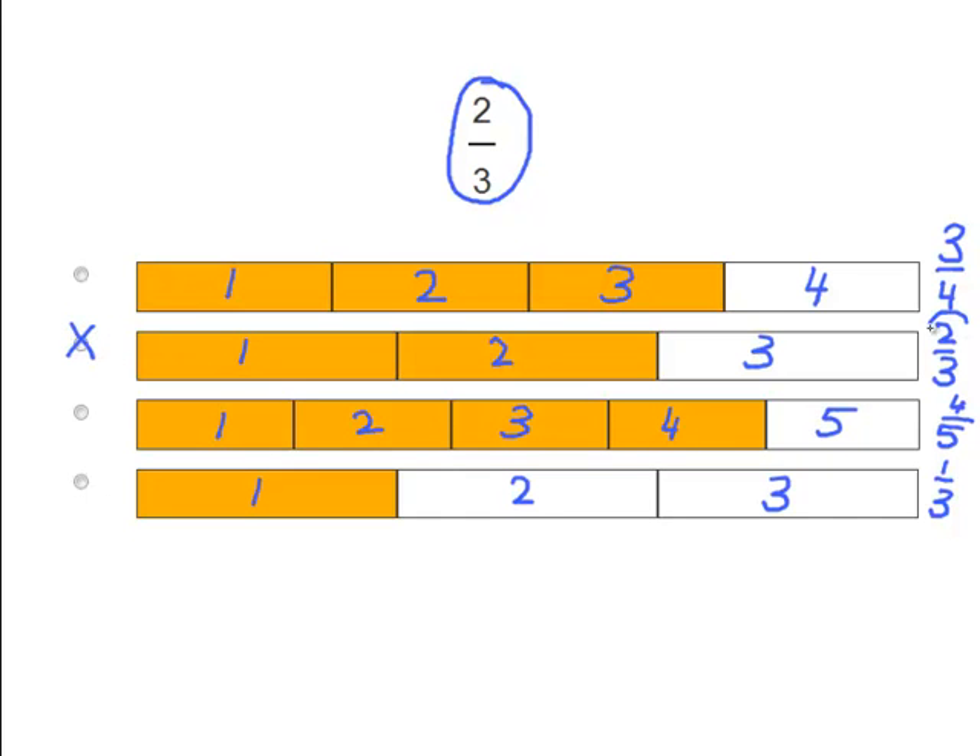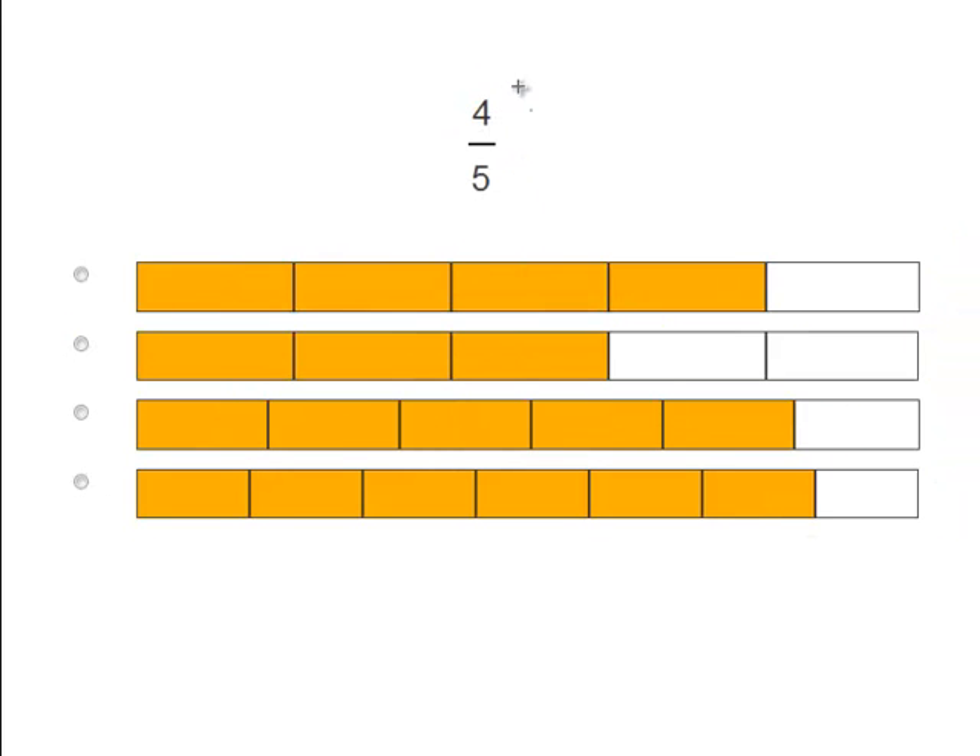Alright, again the correct answer: 2 thirds matched the second diagram right here. Okay, let's try some more problems. We see the fraction 4 over 5, or 4 fifths. Let's find the correct bar to match.